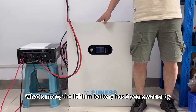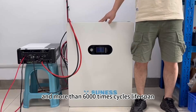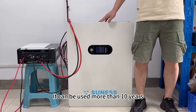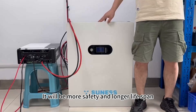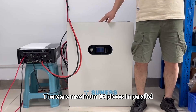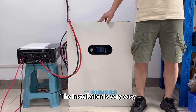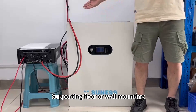What's more, the lithium battery has a 5-year warranty and more than 6,000 cycle lifespan. It can be used for more than 10 years. It will be safer and have a longer lifespan than solar gel batteries. There are a maximum of 16 pieces in parallel. It has a compact size and is lightweight. The installation is very easy, supporting floor or wall mounting.